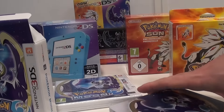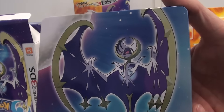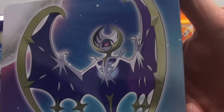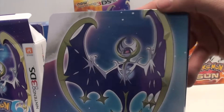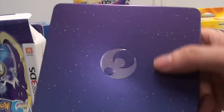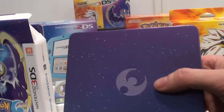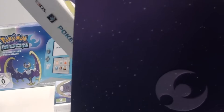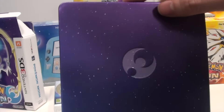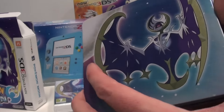But the fan edition is known for its steelbook. This is the steelbook of Lunala — I'm going to zoom in on that for a moment. The steelbook of Lunala and the Pokemon Moon logo on the back. Really liking this steelbook. The front features the legendary of Pokemon Moon.